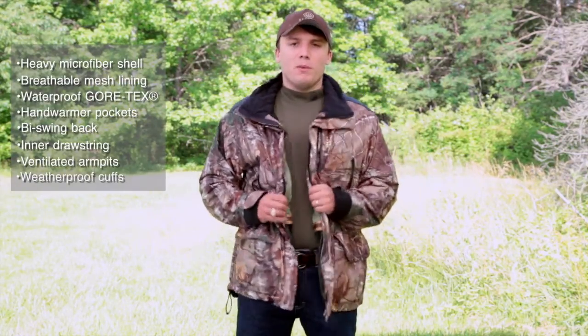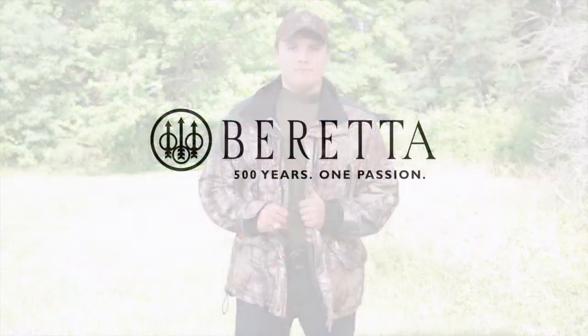It should be the perfect jacket out in the field to bag any kind of animal that you're after this season.